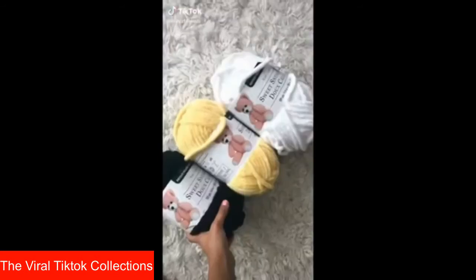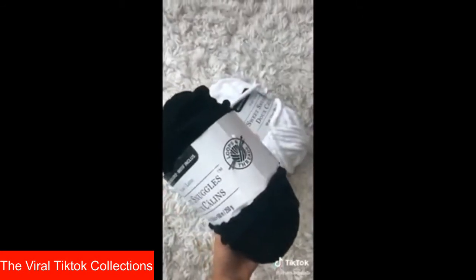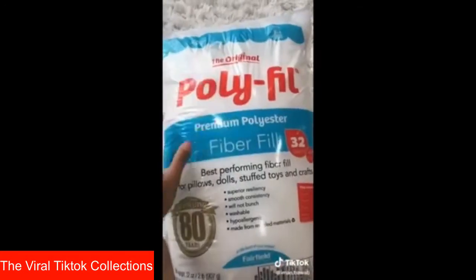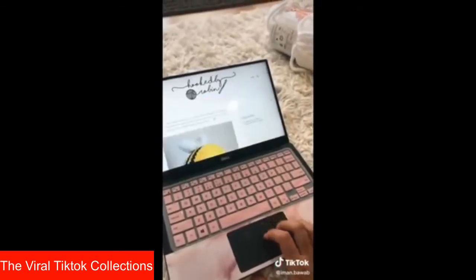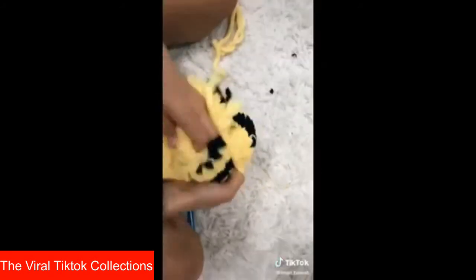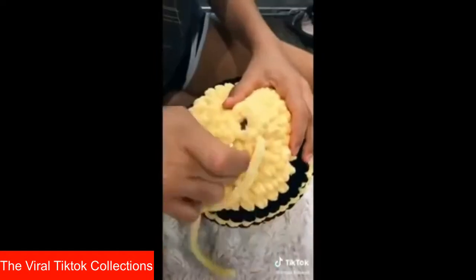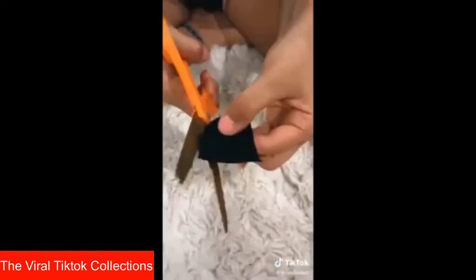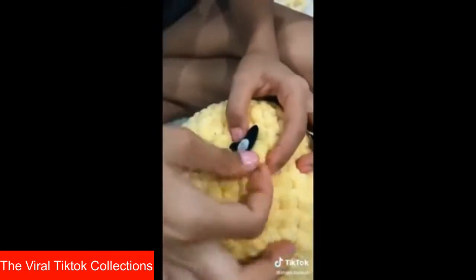Today I made a bee tutorial for you all. I used the Sweet Snuggles yarn by Loops and Thread, and an 11.5mm crochet hook. I stuff my bees with polyester fiberfill, and I'm using the Amigurumi bee pattern by Hooked by Robin. Here's my magic circle and me changing yarn colors. I'll turn my bee inside out before I stuff it with the polyester fiberfill and cinch the hole closed. Next I add the stinger and sew on the wing. I use felt for the eyes and blush, and for the mouth I pull through a piece of black thread.